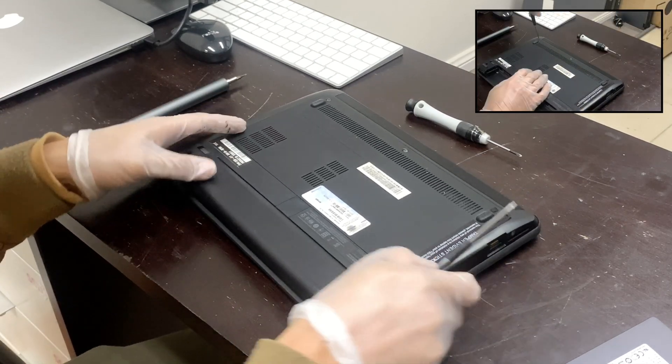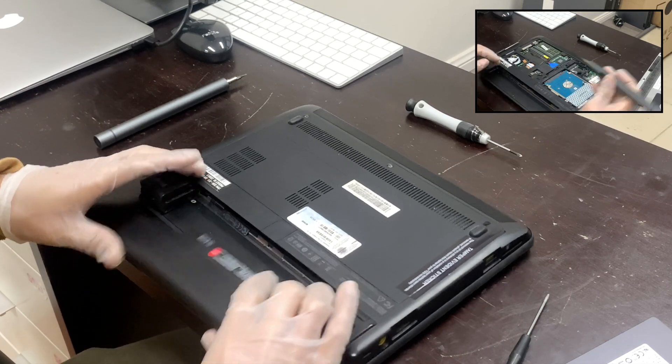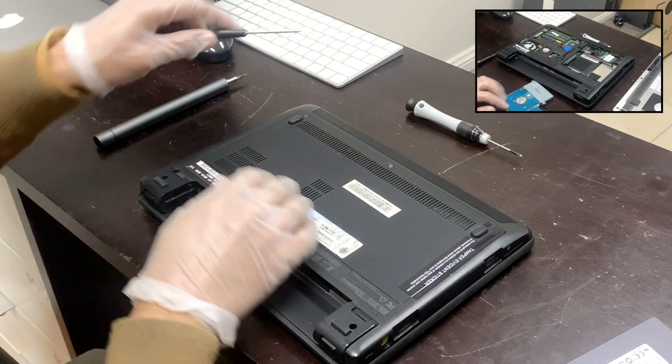In this video we are going to upgrade the SSD on a Lenovo ThinkPad X130E. First of all we need to remove the battery, and then we need a T5 Torx screwdriver.